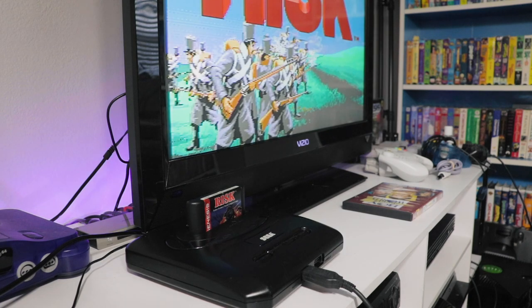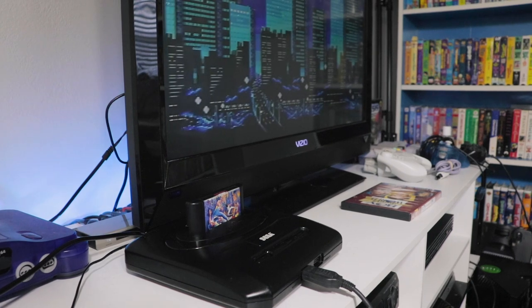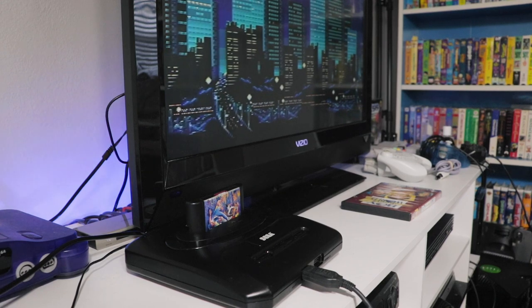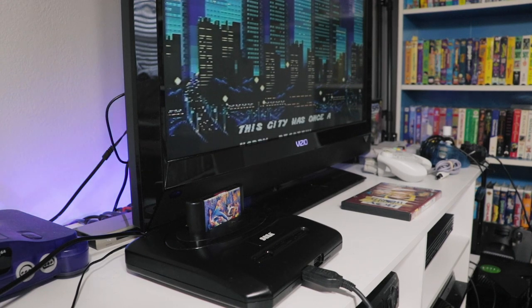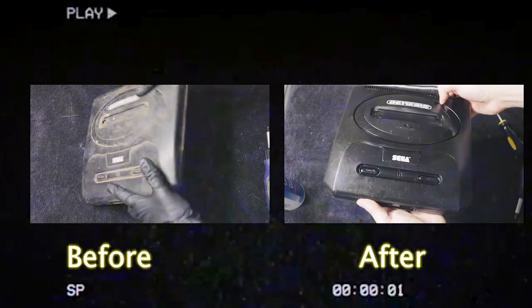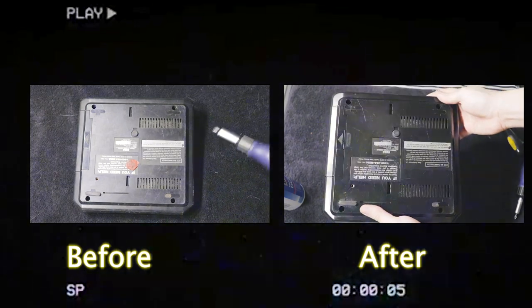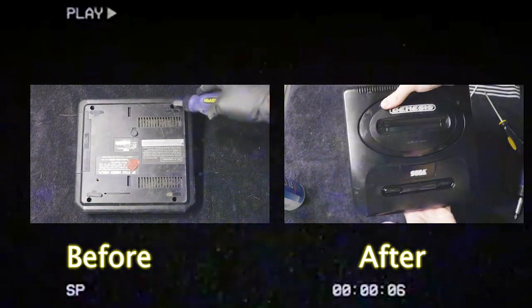I'm surprised it actually works properly. There's still some corrosion on that cartridge slot so I'll have to take care of that, but overall it works and sounds great. It's not perfect but it's a lot better than what it was. I hope you guys enjoyed this video — if you did, definitely give it a thumbs up, subscribe if you're not subscribed already, and I'll see you guys next time.